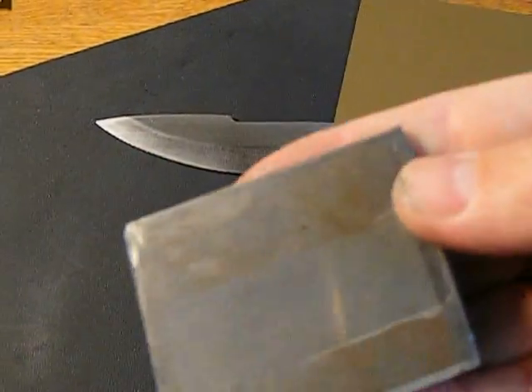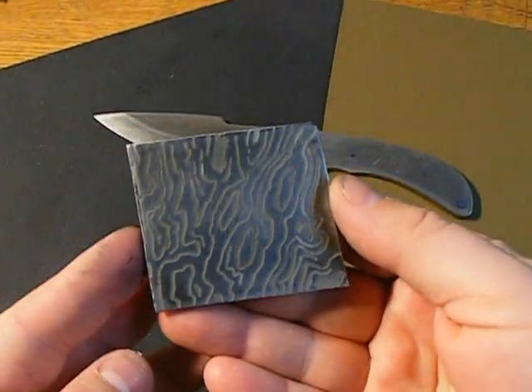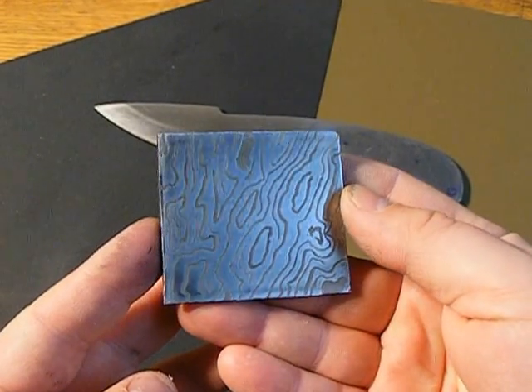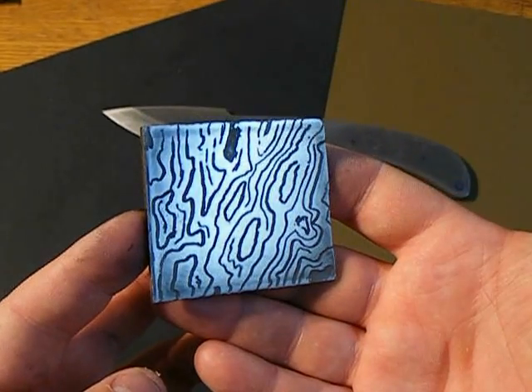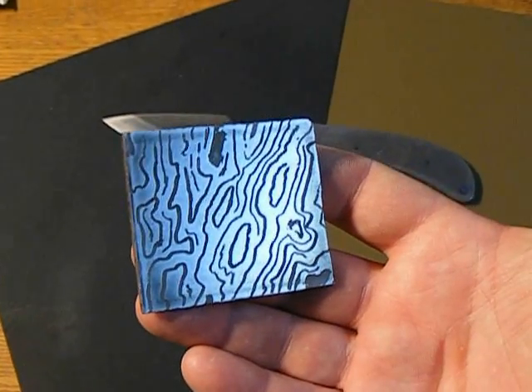This is regular 1095 made to look like Damascus. Of course it's just the first attempt, which is always the worst. Let me know what you guys think about that. Have a good evening.